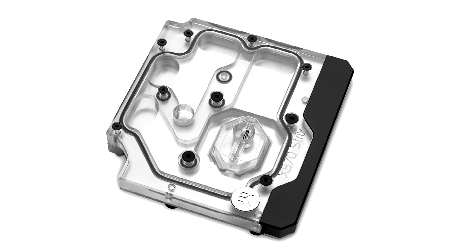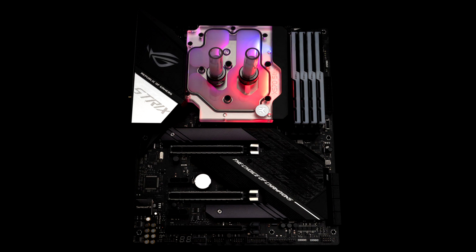EK launches Quantum X570 monoblock for the ROG Strix X570. EK, the European premium liquid cooling gear manufacturer, is releasing a new AMD AM4 socket-based monoblock belonging to the Quantum line of products: the EK Quantum Momentum ROG Strix X570 DRGB.